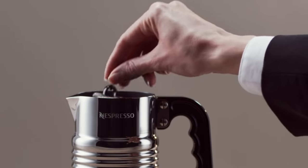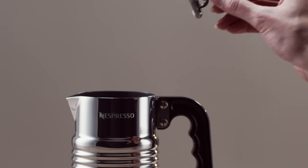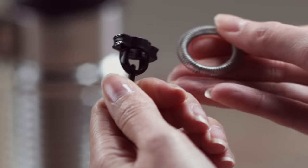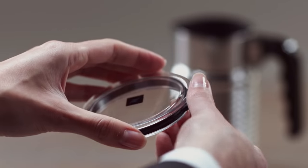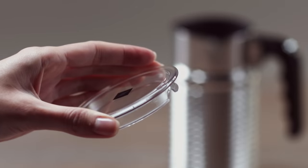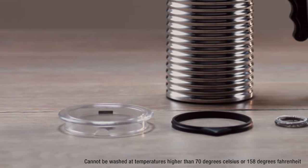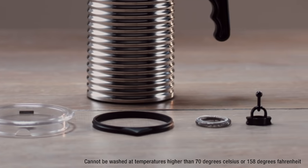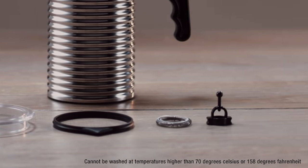Once removed from the base, you can begin to disassemble the jug. Remove the whisk, dismantle the spring, and remove the seal from the lid. Except for the base, all elements of the Aerocino 4 are dishwasher safe. Do not place the Aerocino directly over a dishwasher pin.